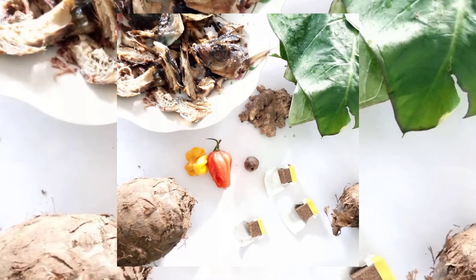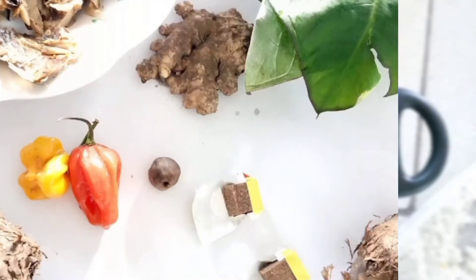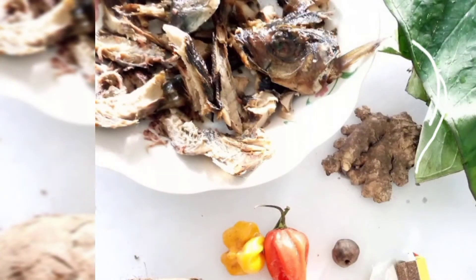Aside from using cocoyam, cocoyam leaves and palm oil, you will also need some ginger, some onion, some seasoning — that's Maggie and salt — some country onion, or rondelle or fullo depending on how you call it, also some smoked fish or smoked meat. You can use both if you want. Ingredients like pepper and crayfish are optional; it depends on you if you eat them or not.